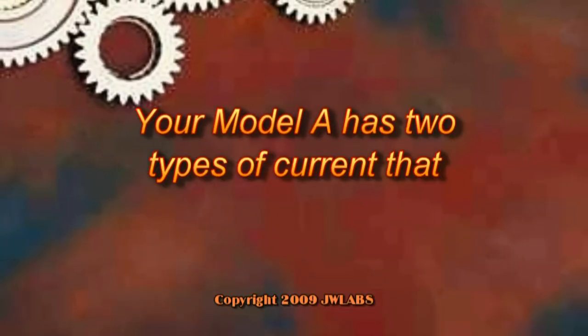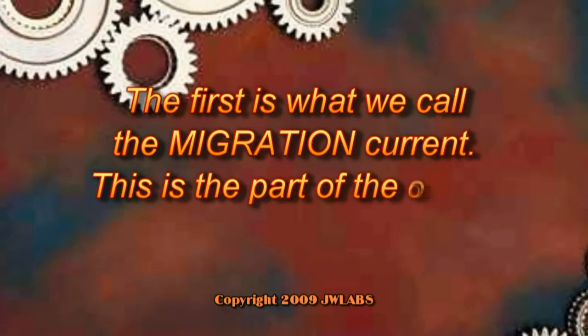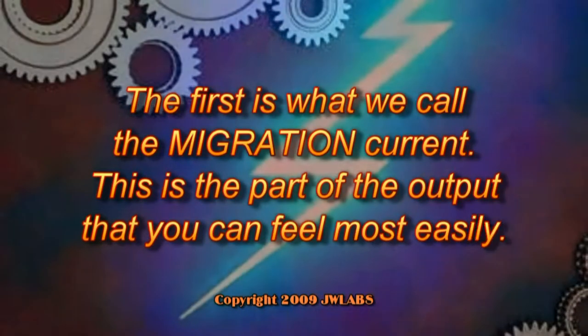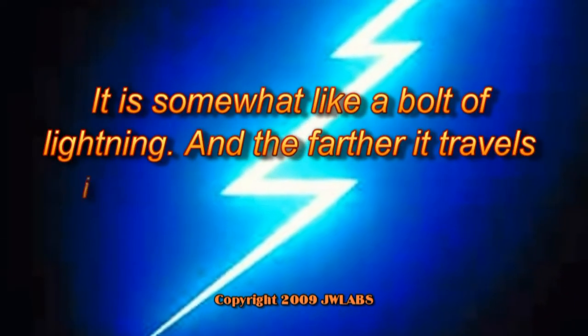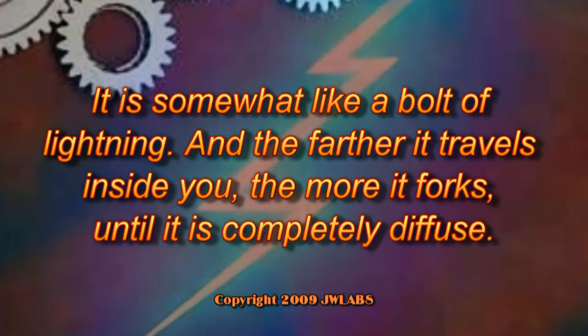Your Model A has two types of current that you should be aware of. The first is what we call the migration current. This is the part of the output that you can feel most easily. It is somewhat like a bolt of lightning, and the farther it travels inside you, the more it forks until it is completely diffuse.